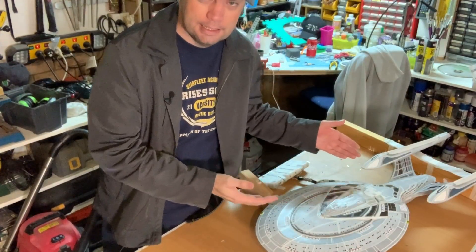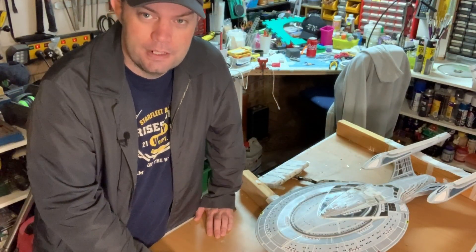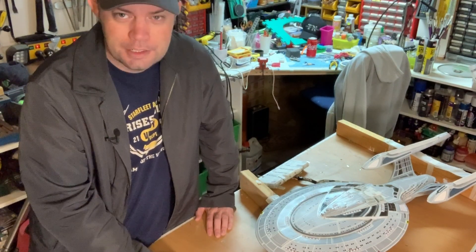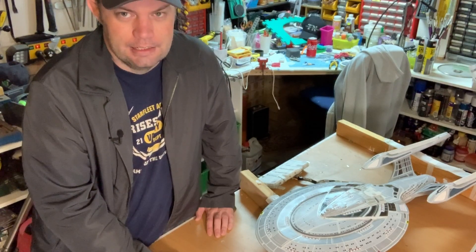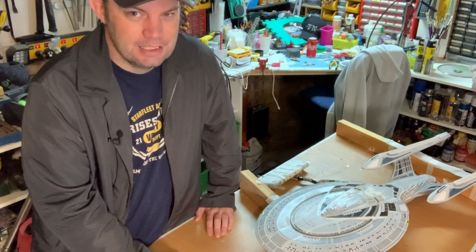So the project I'm working on at the moment is this. This is the USS Enterprise E, a sovereign class starship from the Star Trek movies First Contact, Insurrection and Nemesis. I'm trying to make the First Contact version.